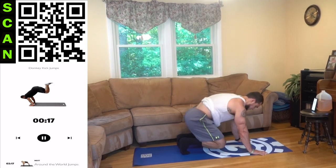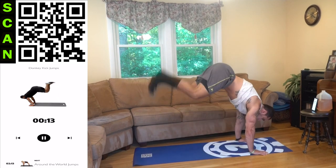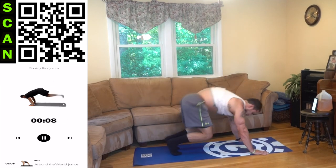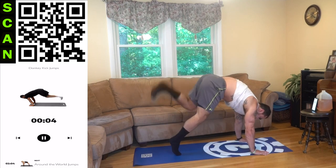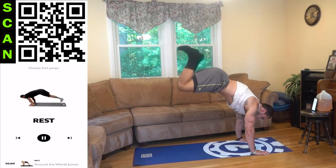We are going down again — donkey kick jumps. Let's keep fighting together. Jump back up like that aliens, landing soft into that squatted position — always soft on those knees. Come on, if you can't jump, kick it back and alternate, but try to get that jump.